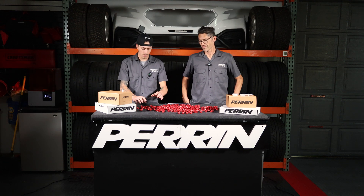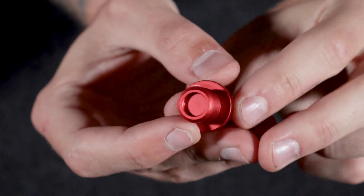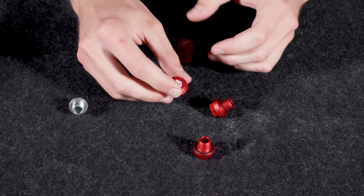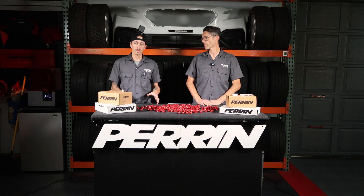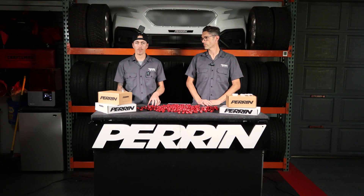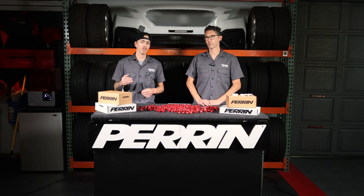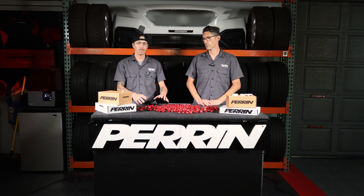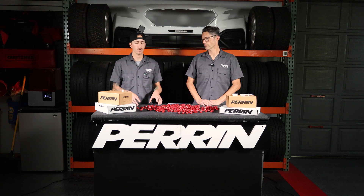They are going to give you a little bit better shift feel from your shifts and whatnot — very similar to our shifter stop. Or if you bought one recently or got the upgrade kit, you might know it as the super shifter stop, really reducing the slop of your vertical and horizontal shift slop. So this is going to be in the same boat.